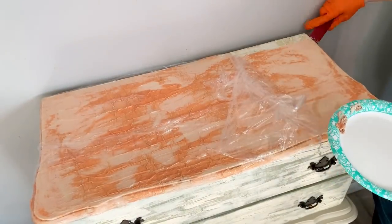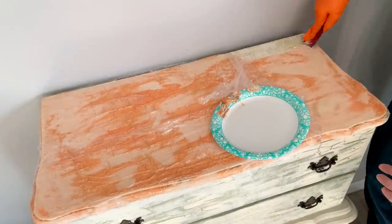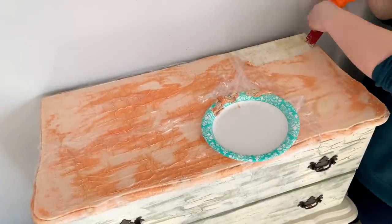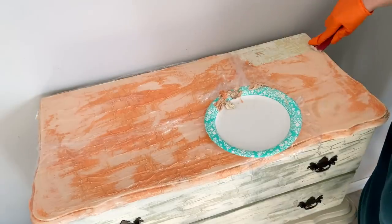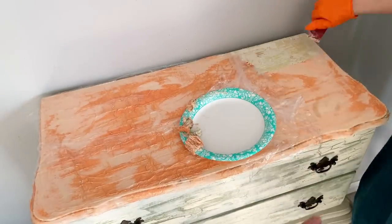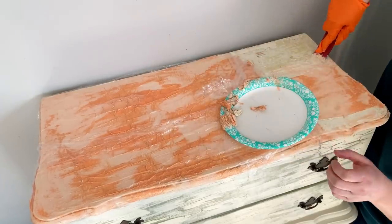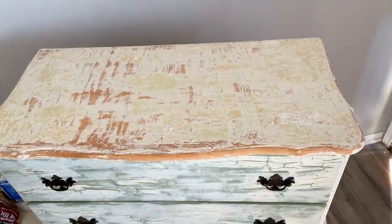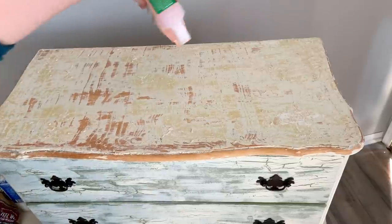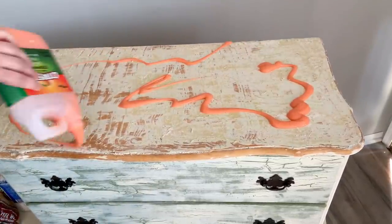After about 40 minutes I go in with my scraper to scrape this off. I use a plastic putty knife because I'm not sure what kind of wood is underneath and I don't want to risk scratching it. I immediately realized something is going on — I'm having a hard time scraping the paint off because there are multiple layers. When it doesn't come up, that's a really good indication you're dealing with multiple layers. So I need to go in with another coat of Citrus Strip.